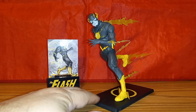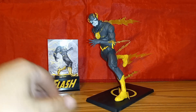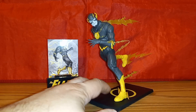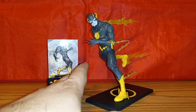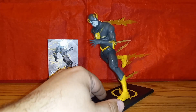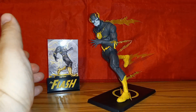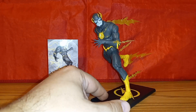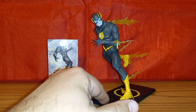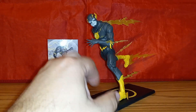Bottom line: for what is essentially just a repaint wrapped in fancy packaging with a fancier base and a card stand, I do have quite a bit to say. I keep laughing that they call it black and white because he's gray and yellow — there's a little white in the symbol but his face is more of a light gray. I think if they had made the yellow gold that would have really popped.